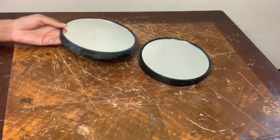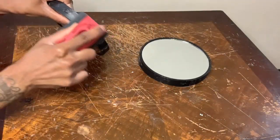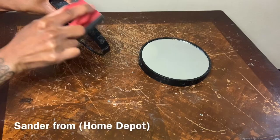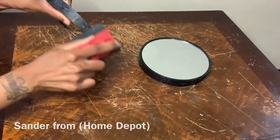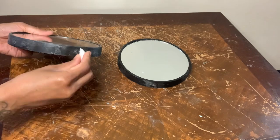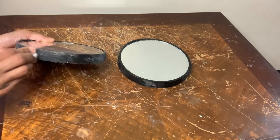I already scraped the glue off the sides and now I'm just using my sander to sand the sides to make them smooth. Now that the sides are all smoothed out I'm going to take this cotton ball that I soaked in water and wipe them off.